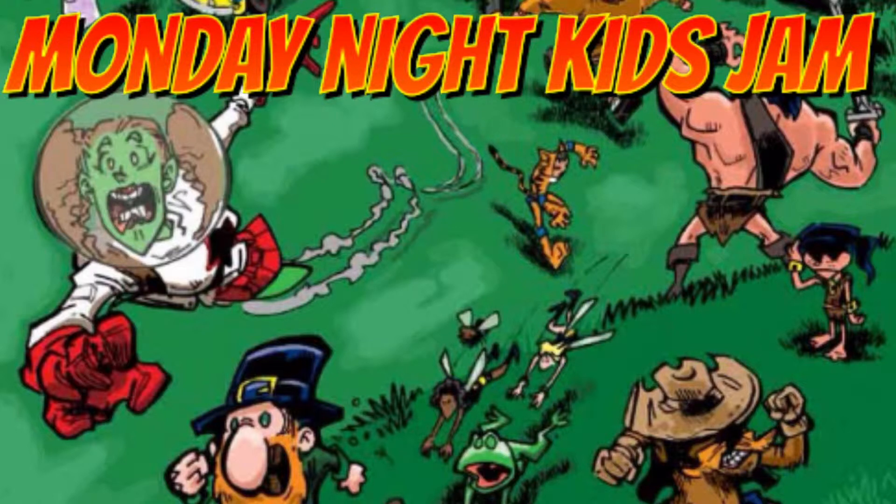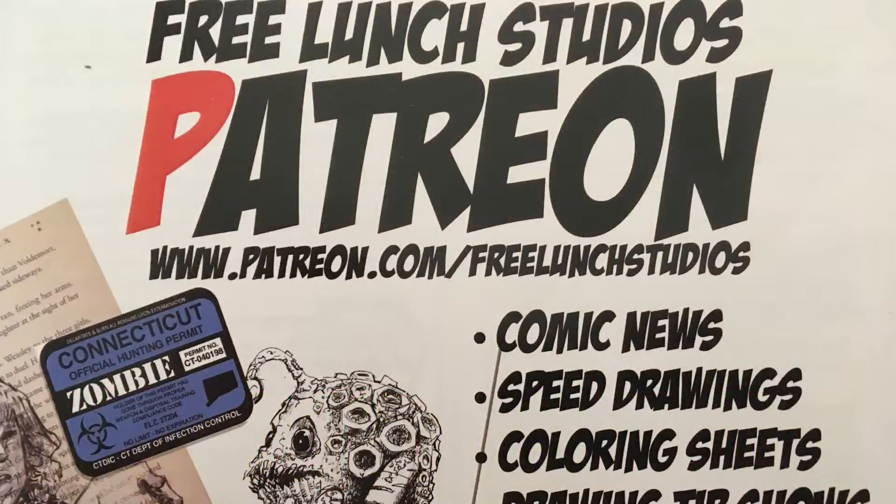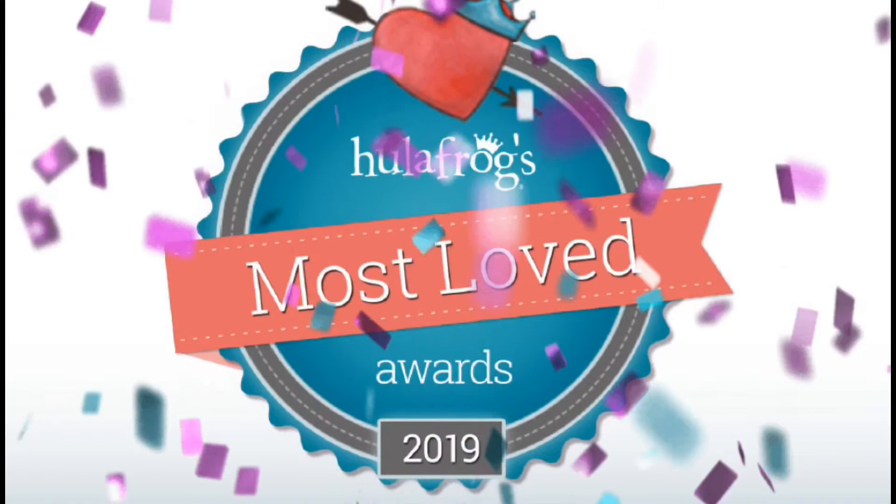You can join in the creative madness every Monday night here at the studio in Tariffville, Connecticut. If you're a kid ages 7 to 13, you can come and jam with us every Monday night. Adults can join from 6 to 8:30. We're running these programs through the summer, so come by! If you can't make it, check out the Patreon page to attend virtually. We're voted Hula Frog's most loved visual arts center for the area — we're quite proud of that.